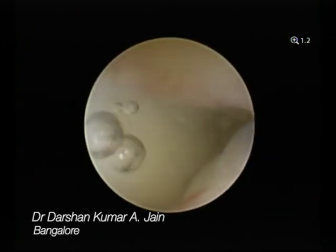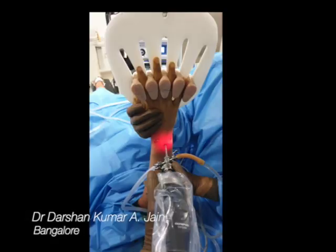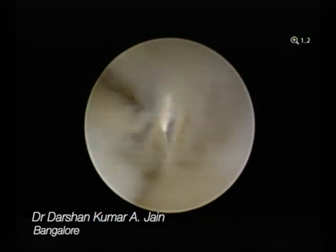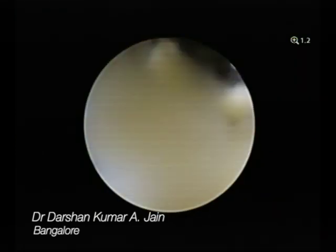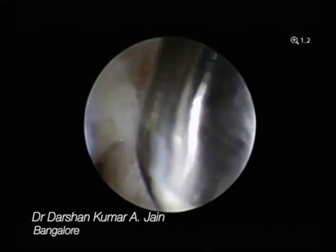You can see the mucky fluid there. Once you irrigate that, you make another portal. First you inspect the radiocarpal joints, then you do the DRUJ arthroscopy. That is the portal you are viewing through. Next you go to the working portal — that is the needle there. Then you introduce your shaver.